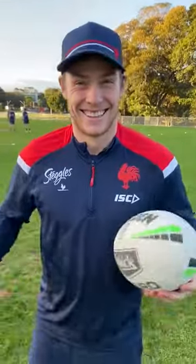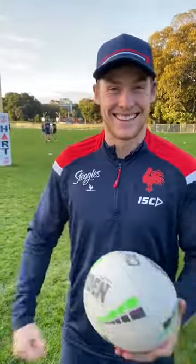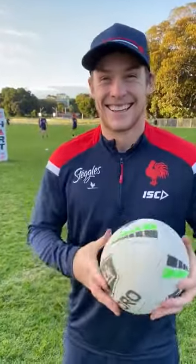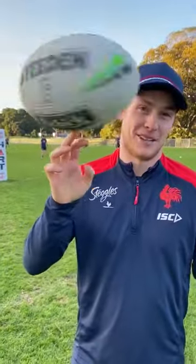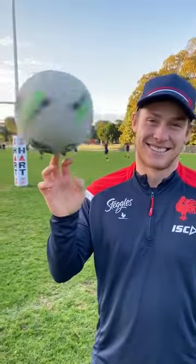Okay, here with Luke Keery for this week's JT's challenge. He's gonna teach us how to spin a footy on our finger. Give me a look, Keery, show me what it looks like. Yeah, right — that's pretty cool.